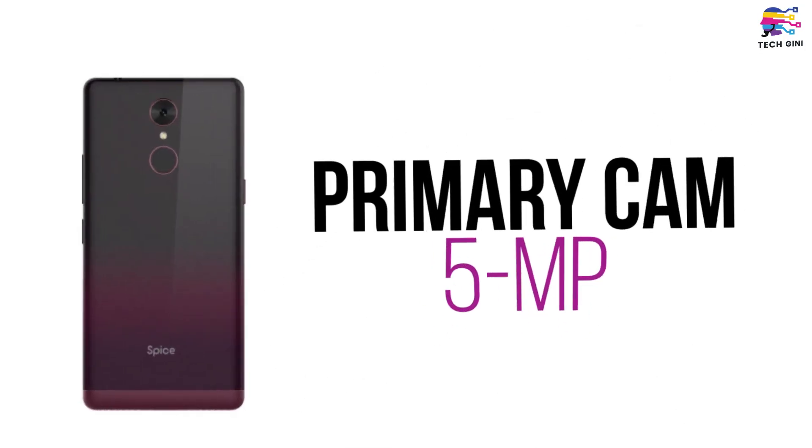And if you talk about the OS, like I mentioned earlier, this smartphone is an Android Go smartphone, but it will run on the latest Android Oreo 8.1. So let's talk about camera sensors. Spice F311's primary camera, i.e. rear camera, is 5 MP with LED flash and an aperture of F2.0. However, in the rear panel, there is no OIS feature included. The front selfie camera is also 5 MP with LED flash, and in both cameras, autofocus lens is also included.